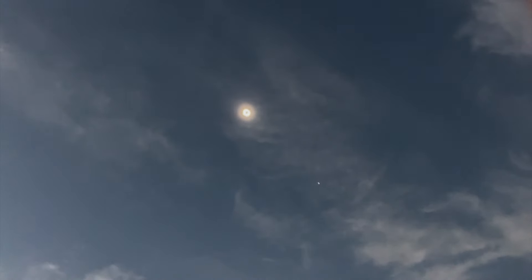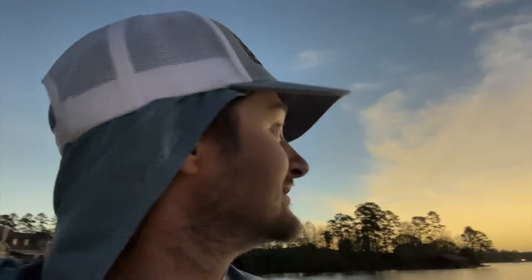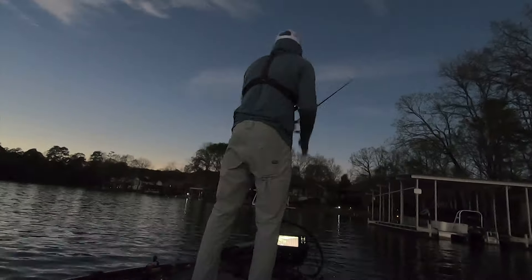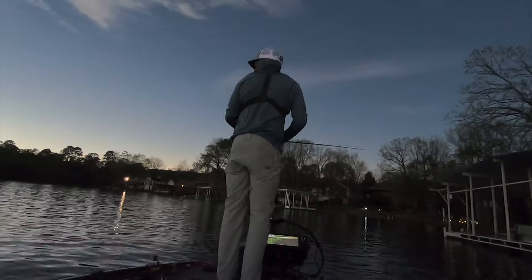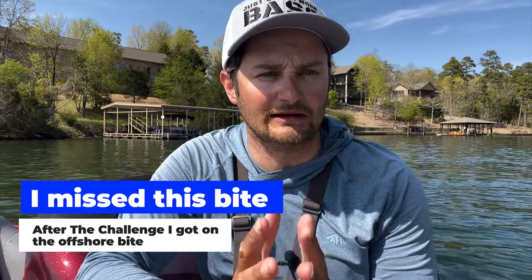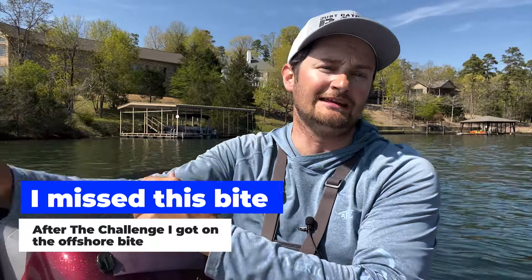Now if only I had a black spinnerbait - what am I doing? I should have a black blade on it if it was gonna be this dark. I need a spinnerbait on! It's dark - I don't got my black spinnerbaits in the boat either, what was I thinking? That was one of my first clues of like, hey, maybe I need to be looking out. For some reason the eclipse and everything doesn't have them up there eating.